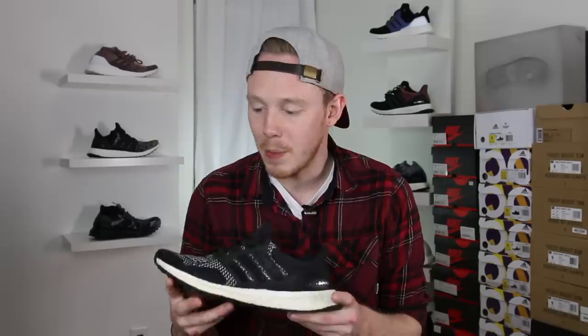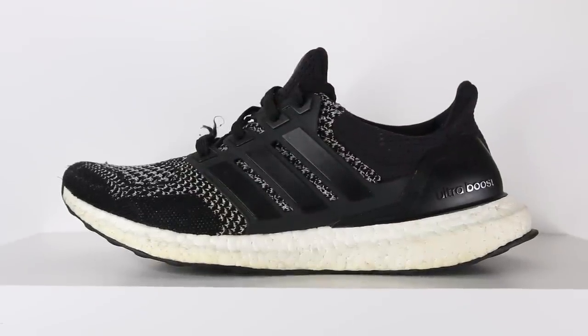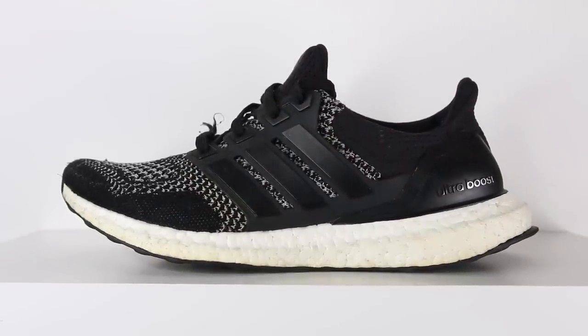The Ultra Boost 1.0 is one of my absolute favorite sneakers of all time. I think it's an all-around winner of a shoe. You've got the crazy comfortable Boost midsole, the really clean looking and comfortable PrimeKnit on the toe and the midfoot, and you've got the supportive midfoot cage and heel counter. However, because this was the first version of the shoe, there are some things that changed between the 1.0 and the 2.0.